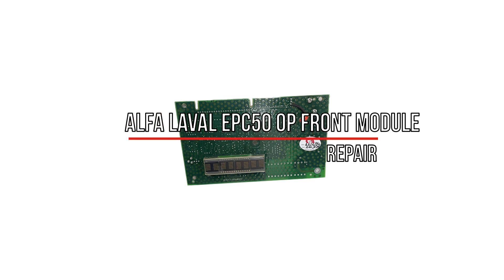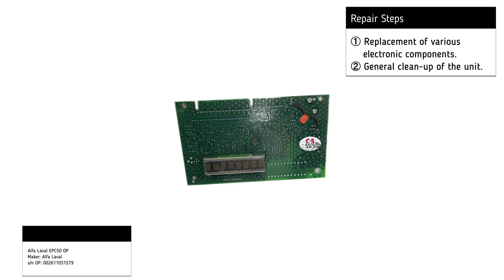For the repair of the Alfa Laval EPC50-OP, the following procedures were performed when necessary: replacement of various electronic components and general cleanup of the unit.